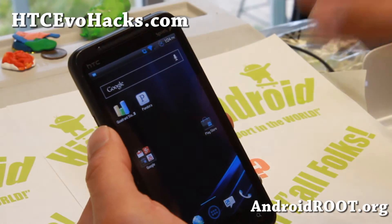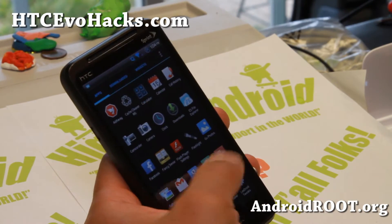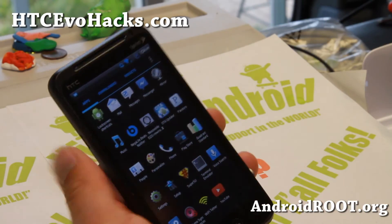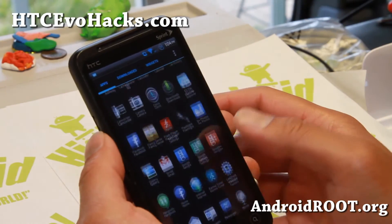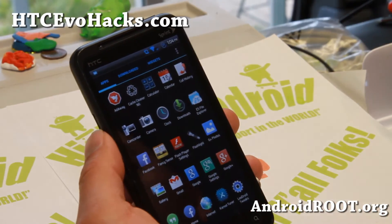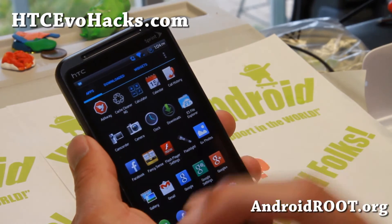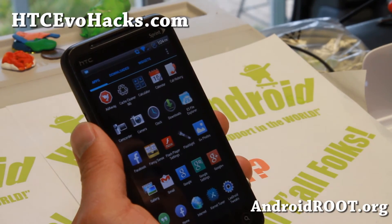A lot of the newer ROMs with Jelly Bean — the camera is not working correctly or it's just kind of buggy. But with this ROM you'll be able to keep the stock stability and have all these nice features. So definitely check it out again — the latest version of NegaLite. It's been optimized and is one of the best ROMs out there.